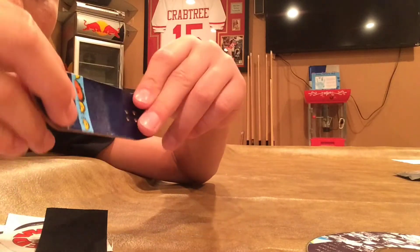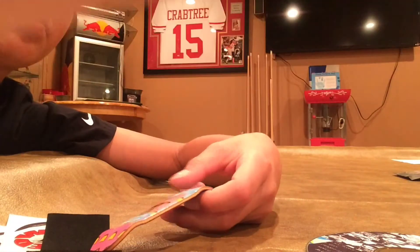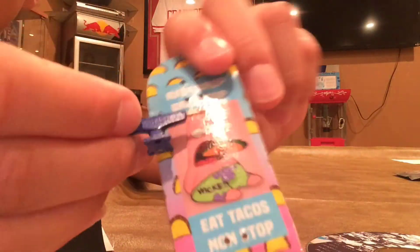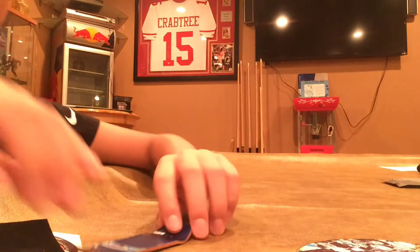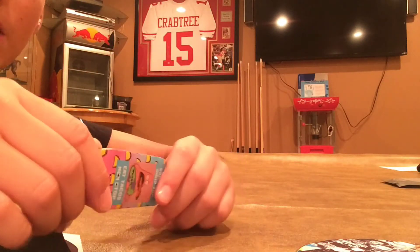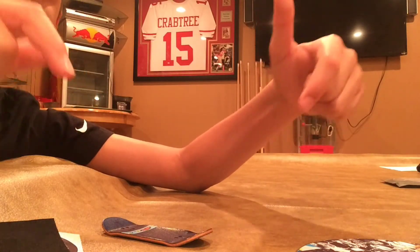Look at that graphic — I honestly don't know how he does it, it looks so good. Can't wait to set these up. I already know what trucks I'm putting on here — the royal blue ones. I'm really hyped. Wow, the camera fell.